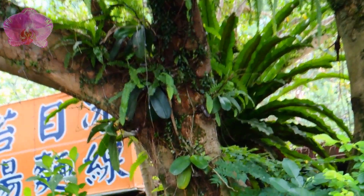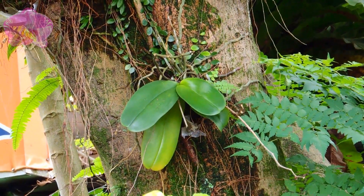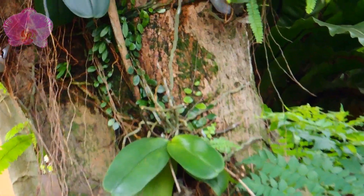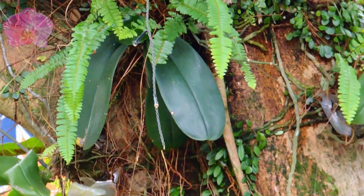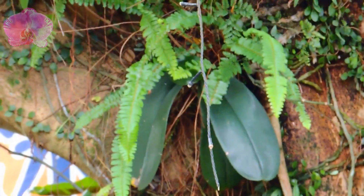Light and moisture are two major influencing factors to the growing direction of an orchid root. We can easily observe that from a mounted phalaenopsis. Many experienced growers suggest mounting your first orchid for these reasons: first, watering for a mounted orchid is easy to avoid over-watering; second, it's easy to check the orchid's roots and understand their growing habits.